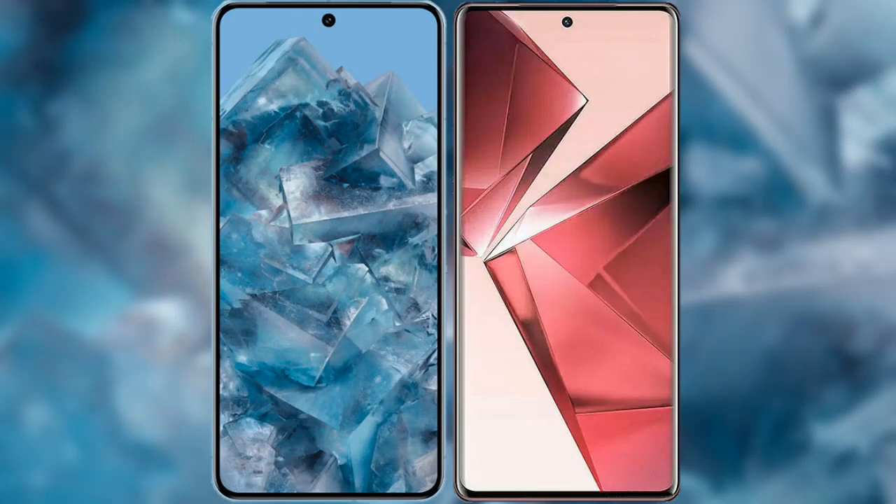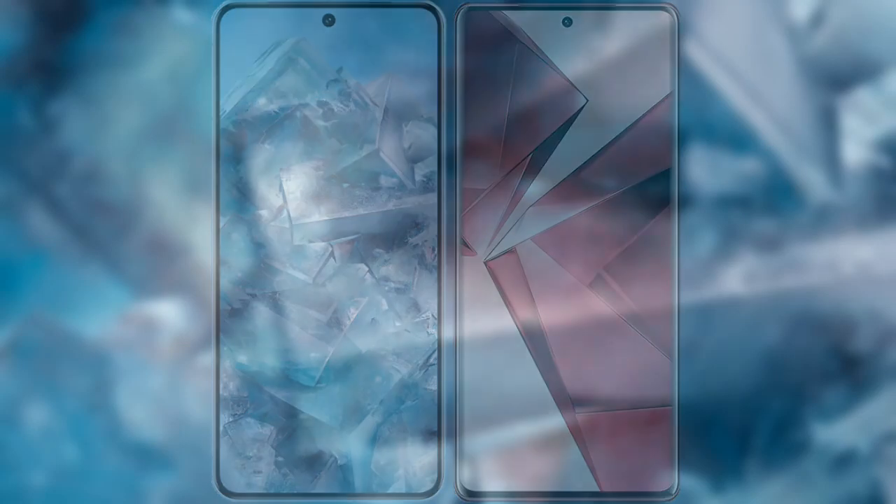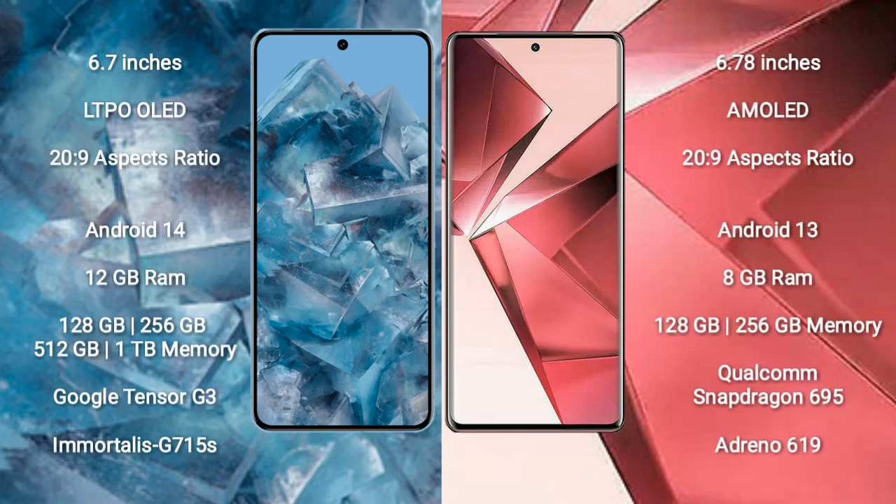I will compare the new Google Pixel 8 Pro with Vivo V29e. Google Pixel 8 Pro comes with a 6.7-inch LTPO OLED display and Gorilla Glass protection. Vivo V29e comes with a 6.78-inch AMOLED display and similar glass protection.